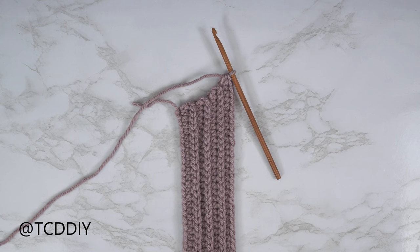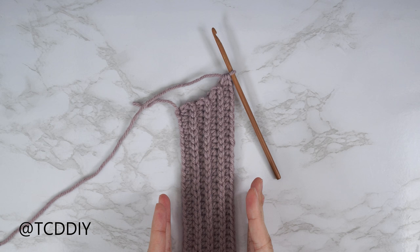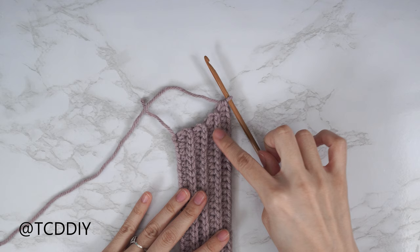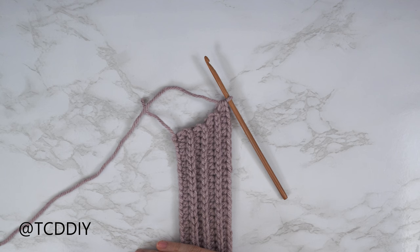I'm back with the rest of my underarm portion — a total of seven rows, width about two inches or 5 centimeters unstretched. Since we ended right after a back loop HDC row, make a chain that reaches all the way up to the top of your shoulder. I measured mine — I need five inches or 13 centimeters — so I'm making a chain of 20.